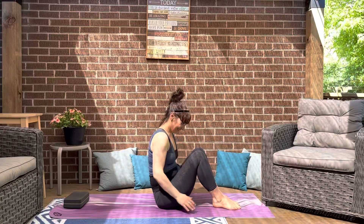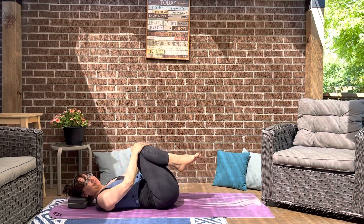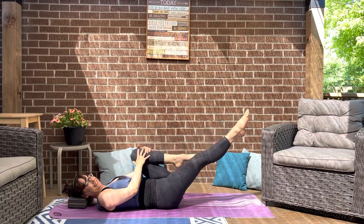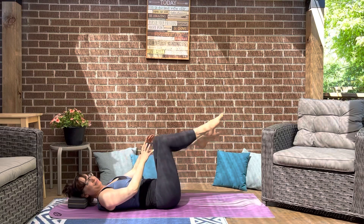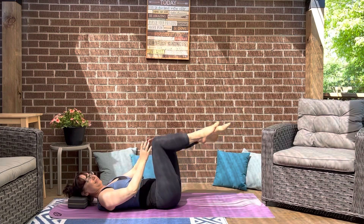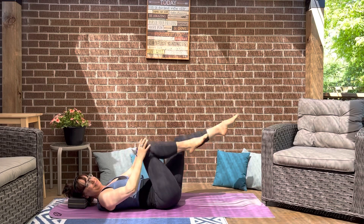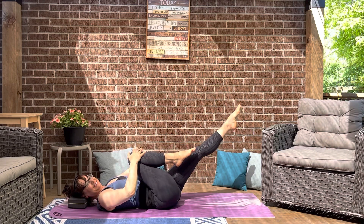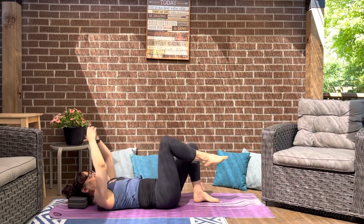Let's lie down on our mat. You can have your head resting on a block like mine, or just right down on the mat. Tummy's tight — let's start with our single leg stretch. Right knee pulls in, left leg extends, then we switch. Just breathing it through. Make sure your abs stay engaged, staying in your neutral spine — natural curve in your lower back with hips and tailbone anchored down, shoulders relaxed.